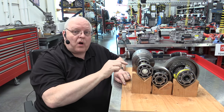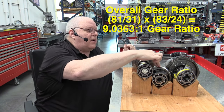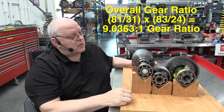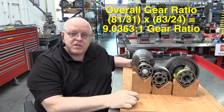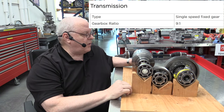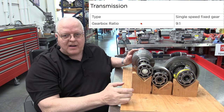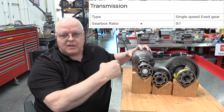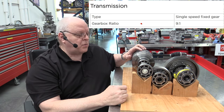That gives a gear ratio of 3.4583 to 1 between the counter shaft and the ring gear. If we calculate the overall gear ratio between the electric motor input shaft, the counter gear, and the ring gear on the differential, we end up with an overall gear ratio of 9.0363 to 1. Tesla's owner's manual and website list this as a 9 to 1 gear ratio, but it's not exactly 9 to 1 — that would be a hunting gear set. We want a non-hunting gear set, so we have 9.0363 to 1.